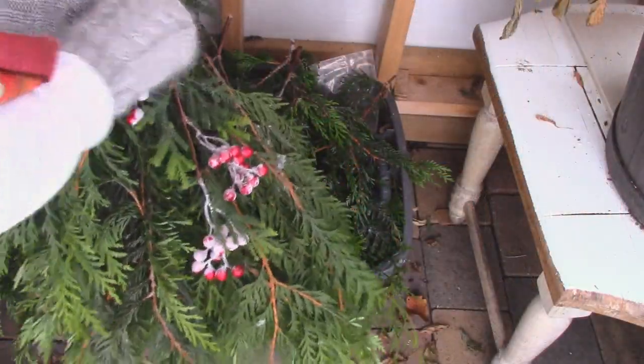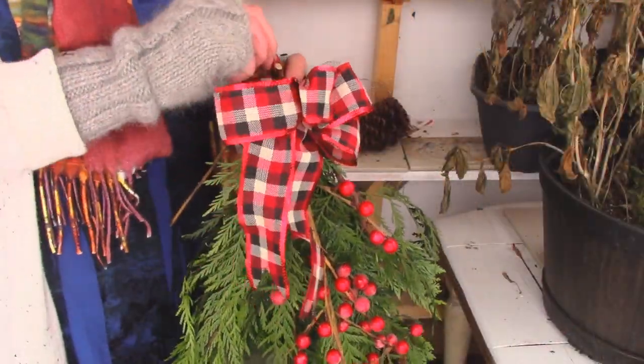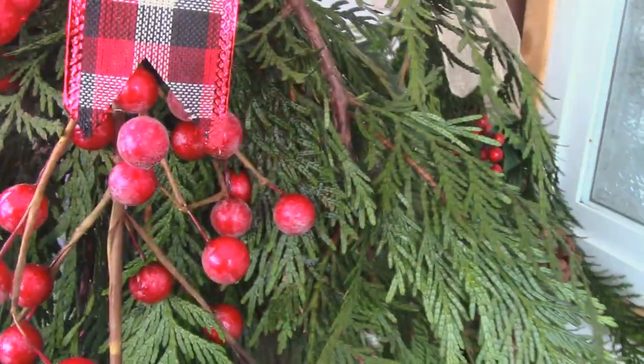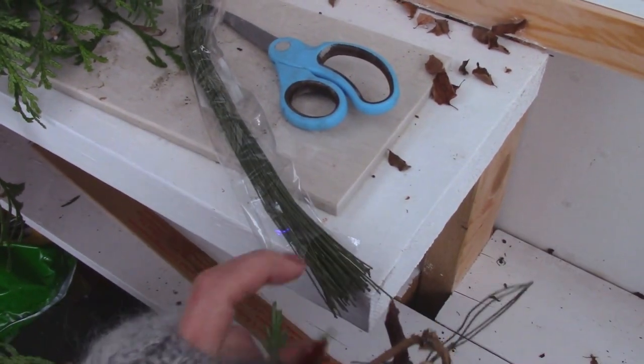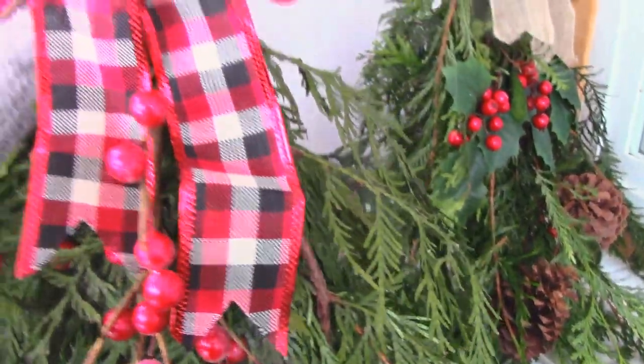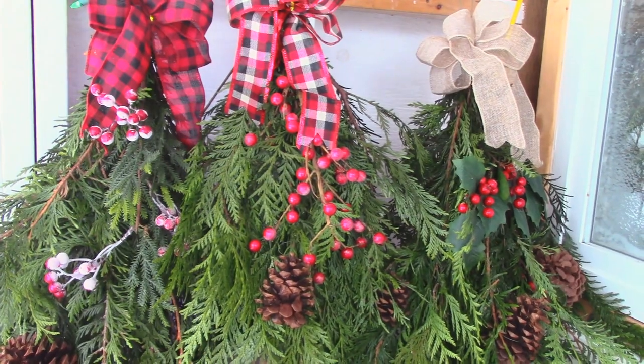Now I'm just going to tuck in my little holly pick underneath the elastic. Then I use a little bit of thin florist wire to attach the pine cones, and that's it! They just look so great.